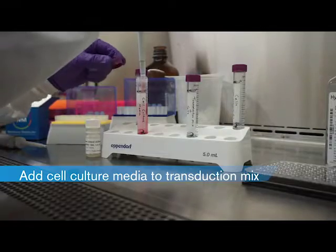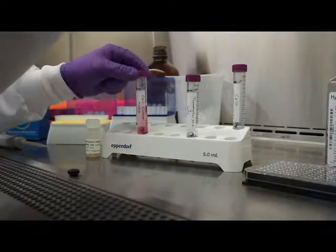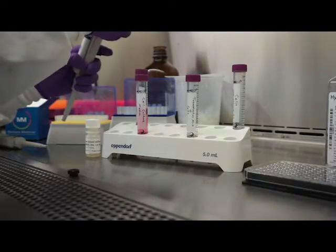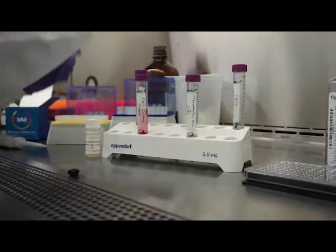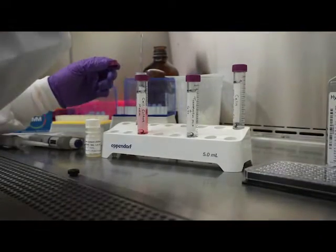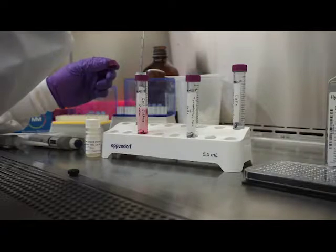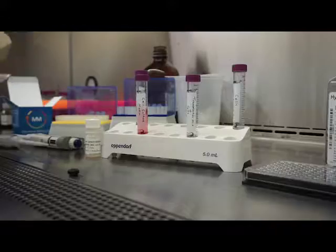Because HEK-293 cells have an endogenous receptor that can be activated by isoproterenol, we will not be using the receptor control today. Another component that could be added to the transduction mix would be an additional sensor BACMAM stock — for example, a red calcium sensor to pair with green CATIS. Mixing multiple baculoviruses works quite well.